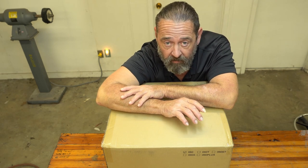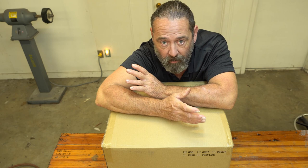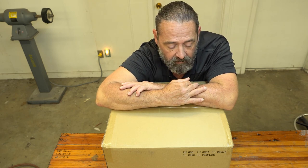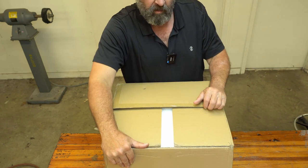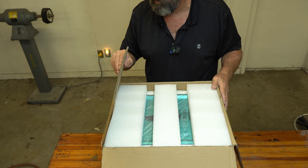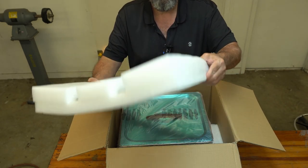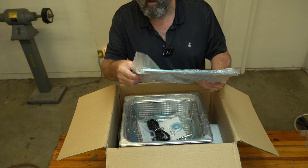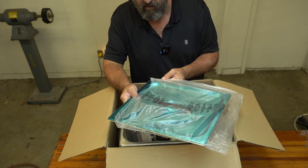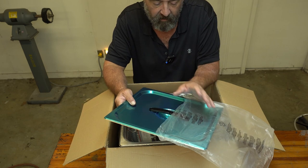Right now I'm just going to unpack it. The box is really sturdy. Now, the lid comes with a film on it — this is just an anti-scratch film. The Vever did not do that, or at least I don't remember the Vever coming with this on there.